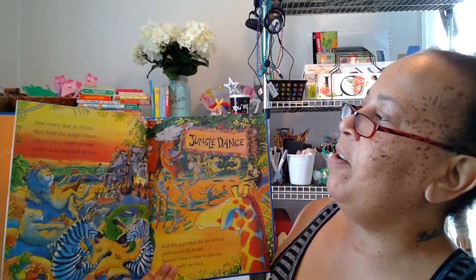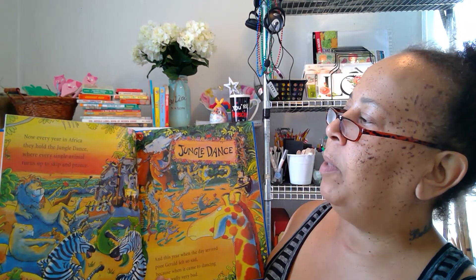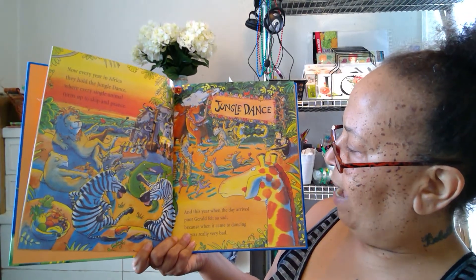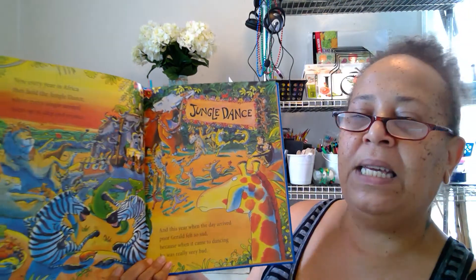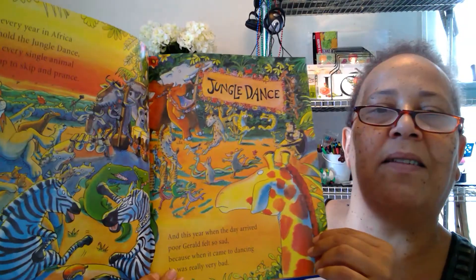Now every year in Africa they hold the jungle dance, where every single animal turns up to skip and prance. And this year when the day arrived, poor Gerald felt so sad, because when it came to dancing he was really very bad. Aww, Gerald can't dance!